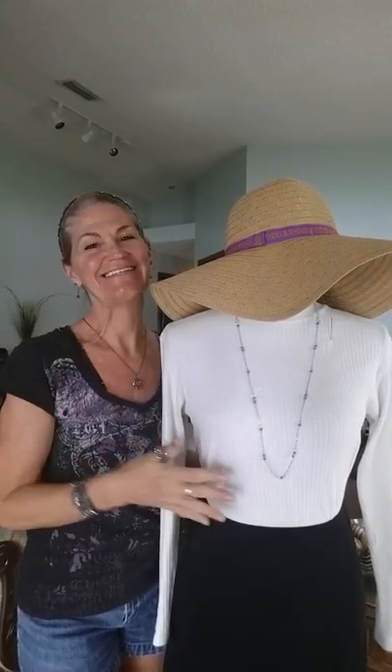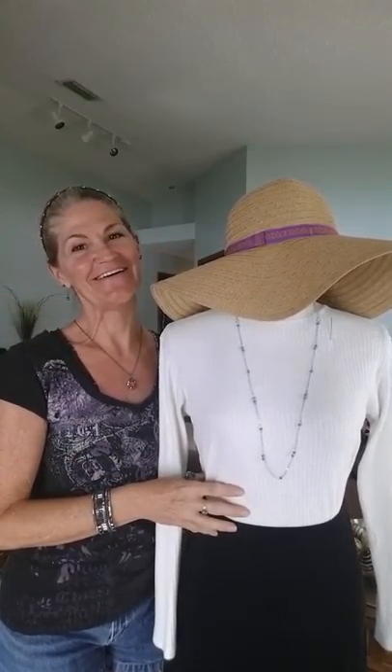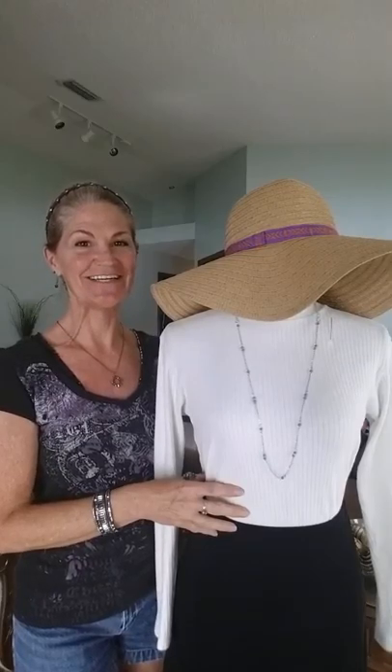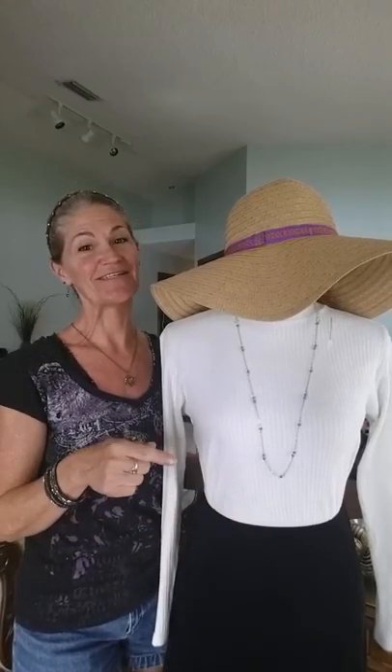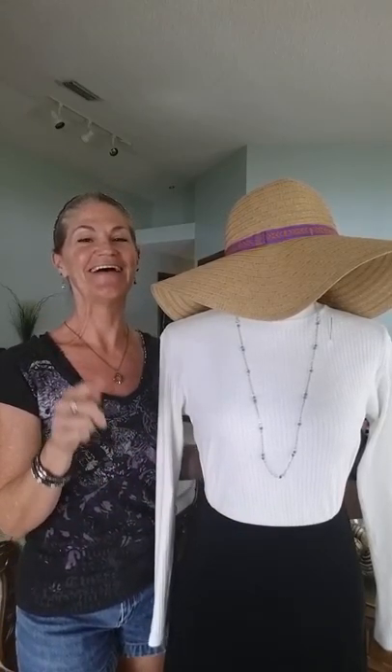Hey everybody! Tina Valentine-Belfi here, your paparazzi chick, consultant number 51987. Here I am again with another tip on Tip Tuesday for you, and this one I think is pretty cool.